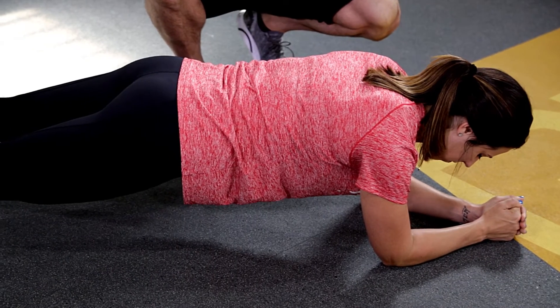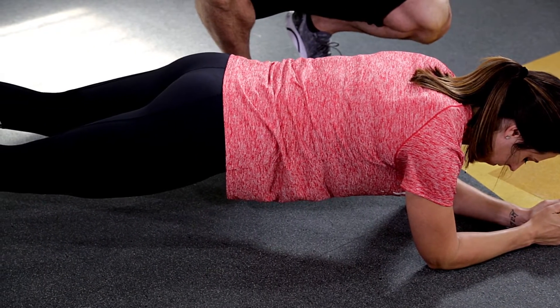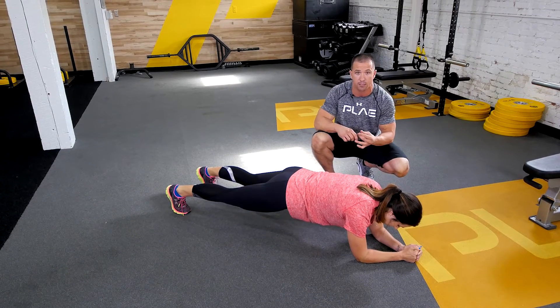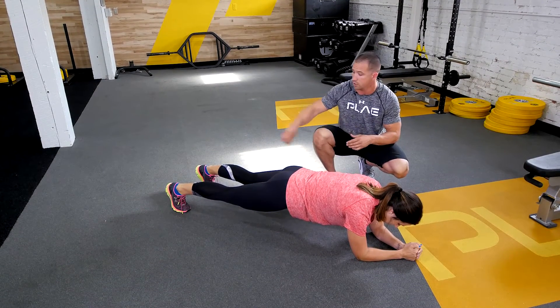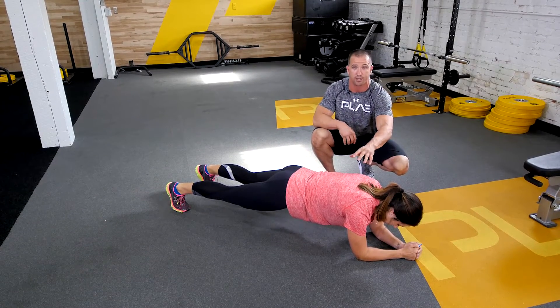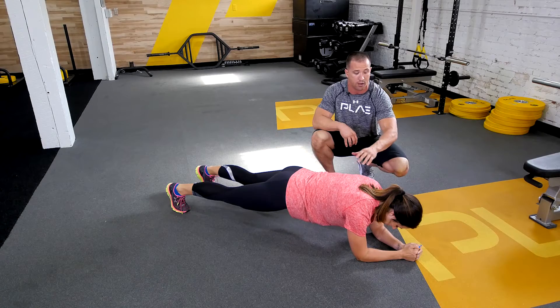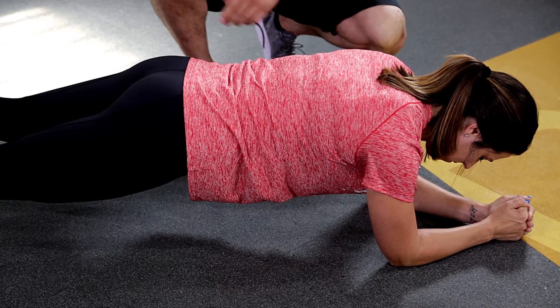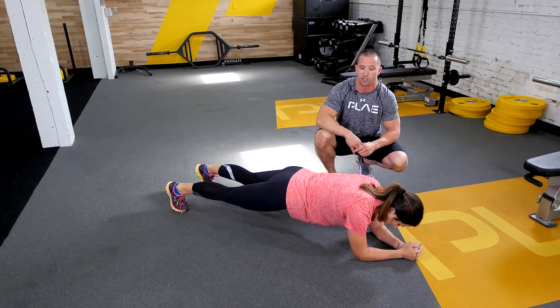Now some people just hang out here for days, but we want to do it right, so we're going to run through the cues — squeezing the abs as hard as you can, like she's going to take a kick to the stomach, squeezing the glutes, puts her in a neutral position, slightly spreading the floor to get a little bit more out of the glutes. Now she's shaking, so you've got to get comfortable being uncomfortable right here. Notice it's a nice straight line from head, upper back, tailbone, knees, and feet. Nice neutral position.